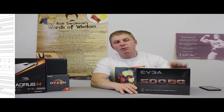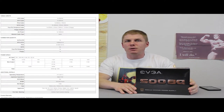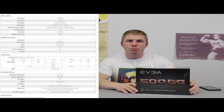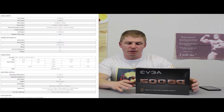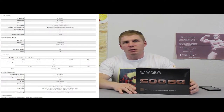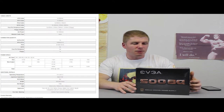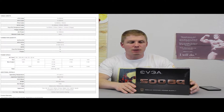For the power supply, we went with the EVGA 500BQ — 500 watt, semi-modular, 80 Plus Bronze. More than enough power for what he needs. Being semi-modular, you could swap in custom cables to make it look prettier inside. EVGA is a solid product — no issues with this power supply.